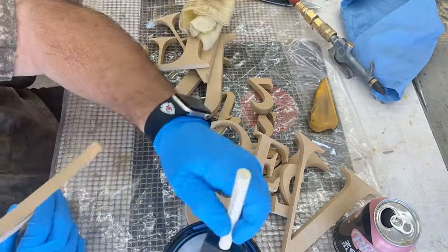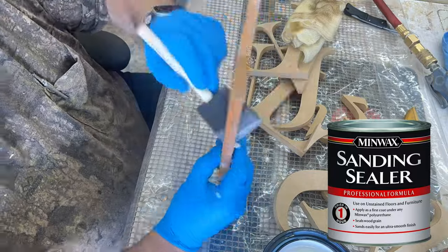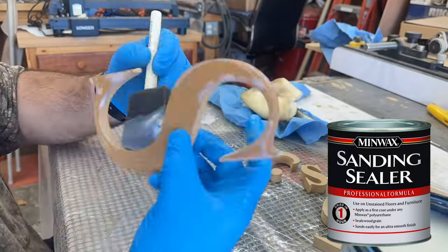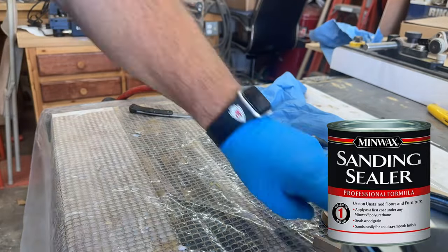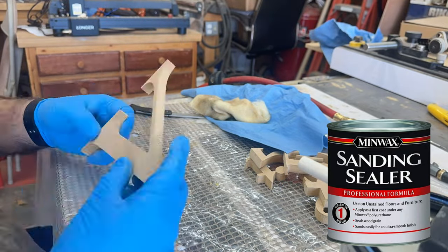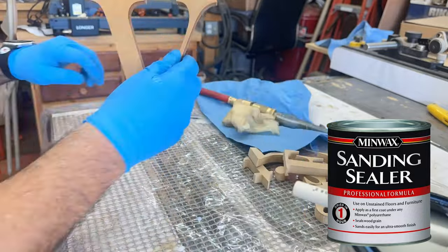Here I am putting on the Minwax sanding sealer. I had a choice between that and Zinsser, and I went with the Minwax just because I'd never used either one before. Since it dries clear, I figured I could use it on other signs too — even my normal cedar signs — to stop some of the paint bleeding in my engraved work.